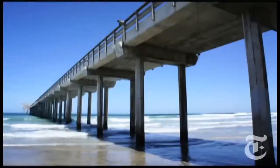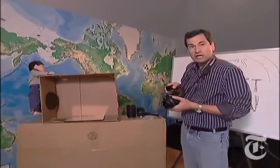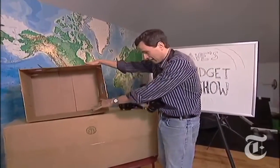It might look like an SLR, it might take beautiful pictures like an SLR, it might even take interchangeable lenses and even a little microphone for video like an SLR, but it's not really an SLR. Allow me to explain with my grossly oversimplified model of an SLR camera.